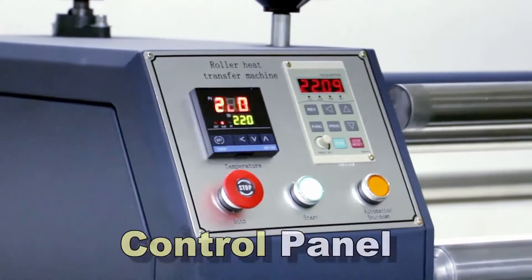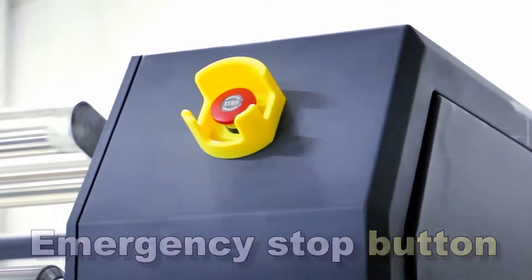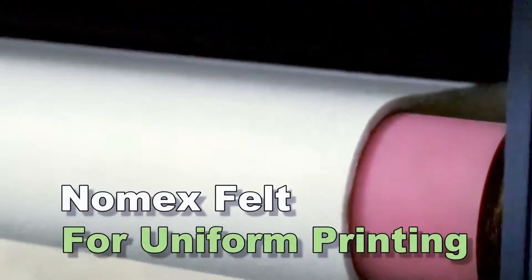Control panel. Emergency stop button. Shaft for sublimation paper. Nomax felt for uniform printing.